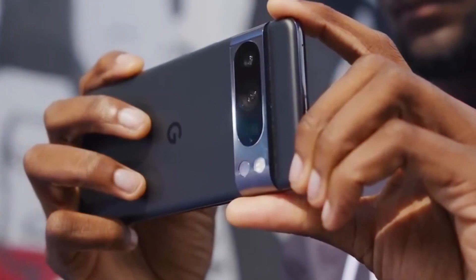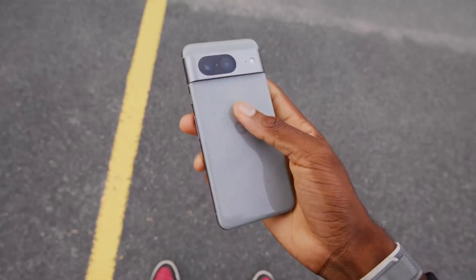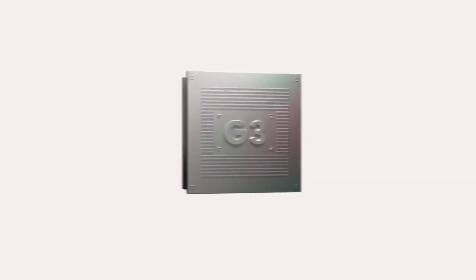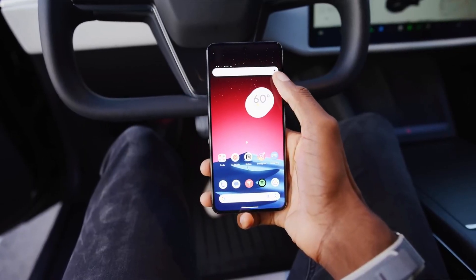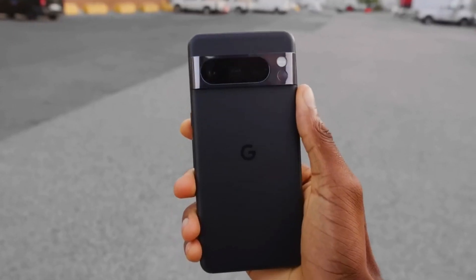Conclusion. The Google Pixel 8 Pro is the best Pixel phone yet. It has a great design, a powerful processor, a long-lasting battery, and a versatile camera system. If you're looking for a new flagship smartphone, the Pixel 8 Pro is a great option to consider.